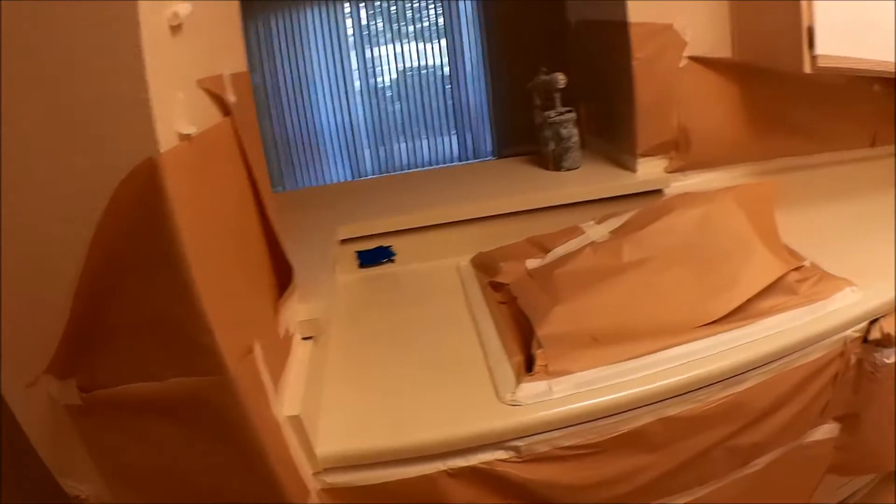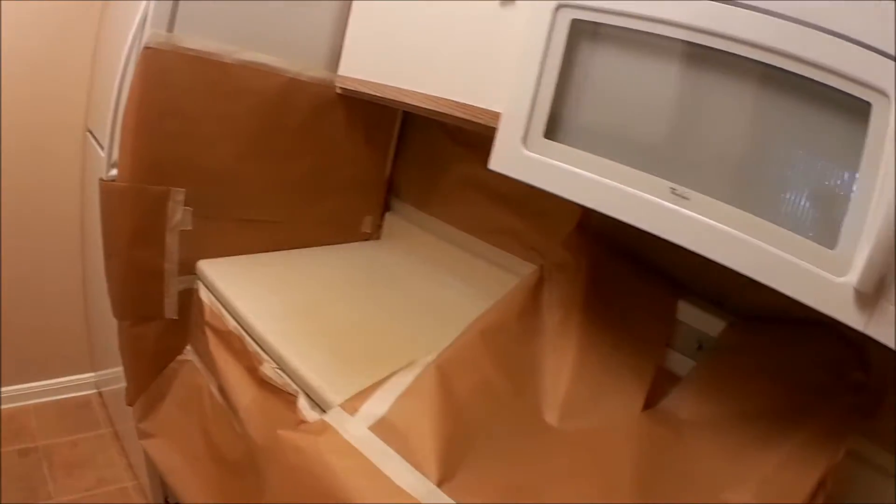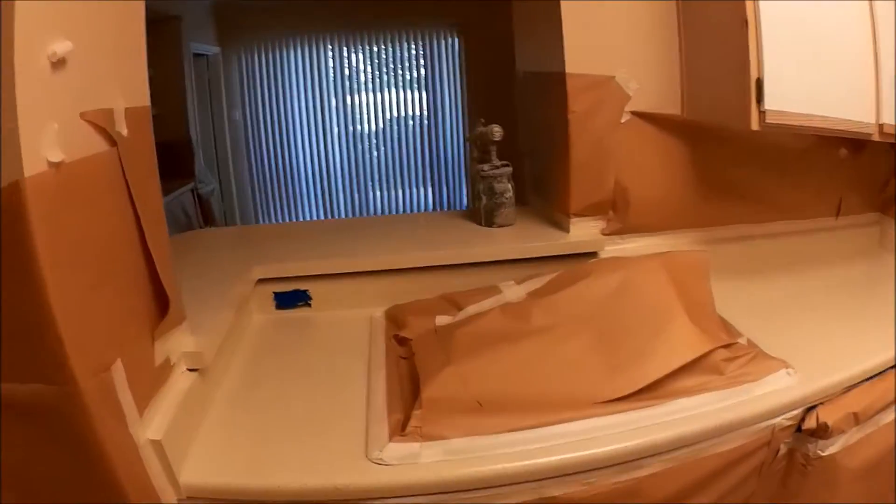We charge $160 to do something about this size. So this is countertop refinishing. Let us go ahead and spray these down and then we'll continue.